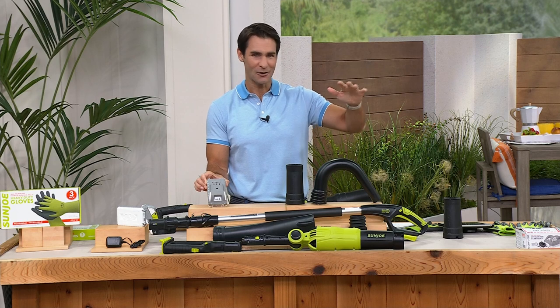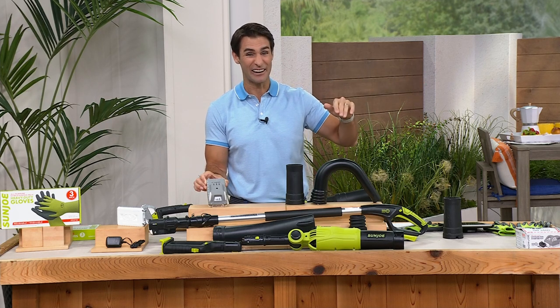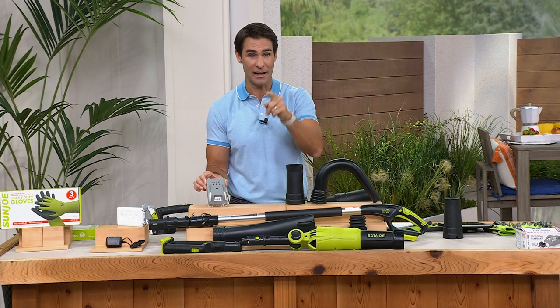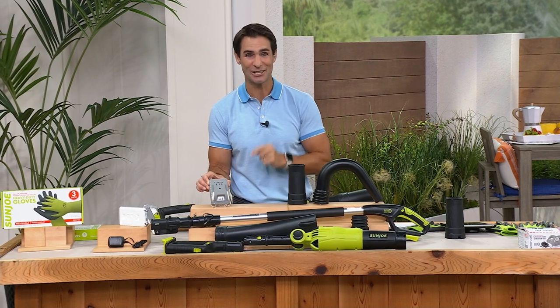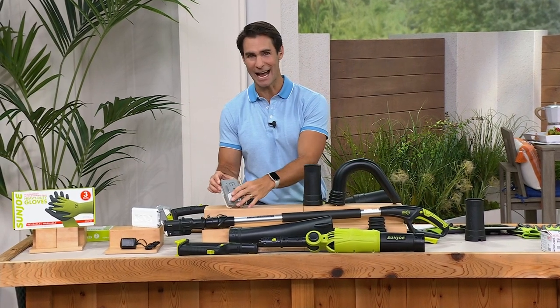We're thinking ahead a little bit to all of those chores that we're going to do outside, and Sun Joe is going to make it very easy. Take a look at your screen — it's five flexible payments, it is free shipping and handling. Item number 830-516.